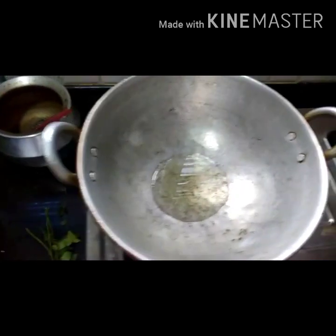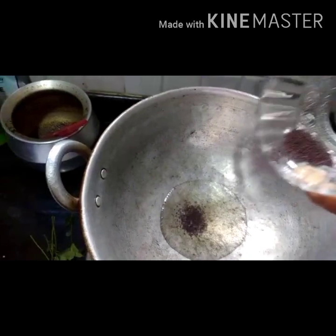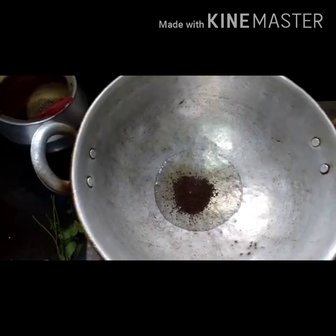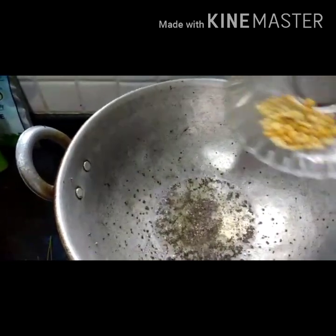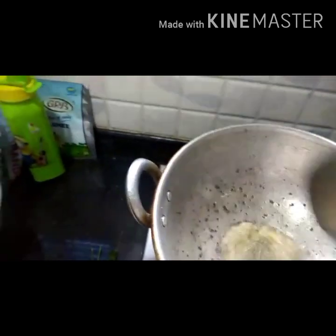Once the oil is heated, add 1 teaspoon of mustard and allow it to splatter. Then add 1 teaspoon of urad dal and chenna dal. Let it fry for a while.